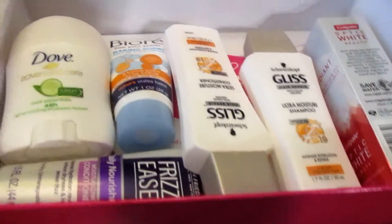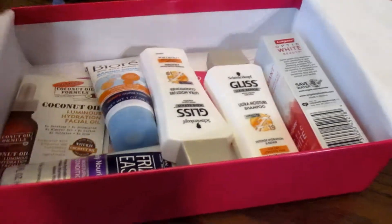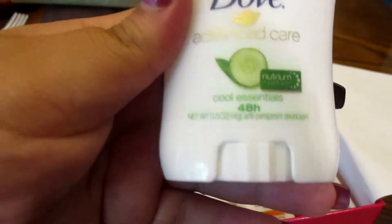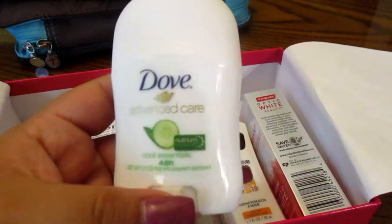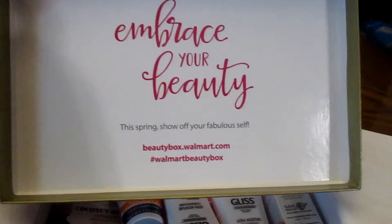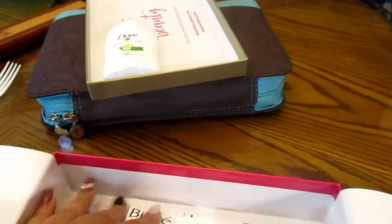I was like, oh man, this looks so good! The first thing is this Dove Advanced Care deodorant in cucumber mint. I've used this before but switched to a more natural one, so I'll probably give this to my family. The lid says 'Embrace your beauty this spring, show off your fabulous self.' It's travel size so it could be very helpful.